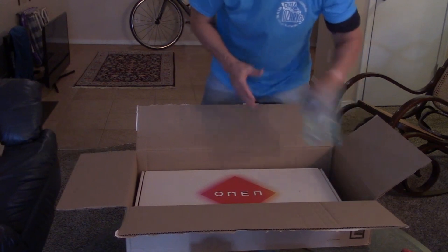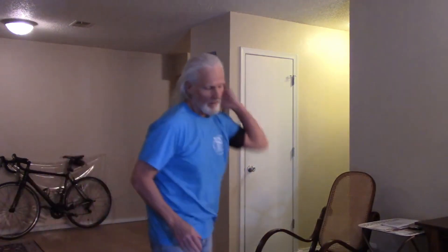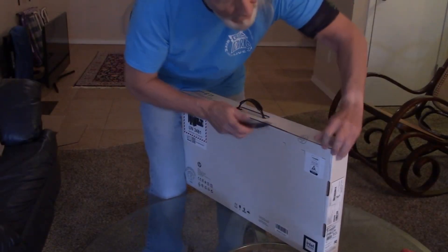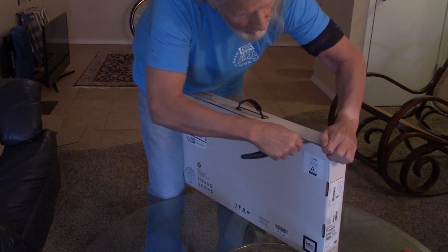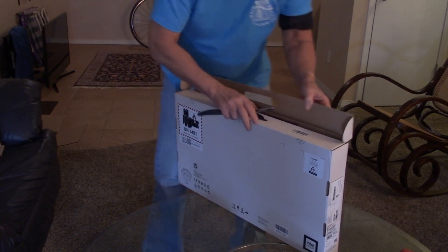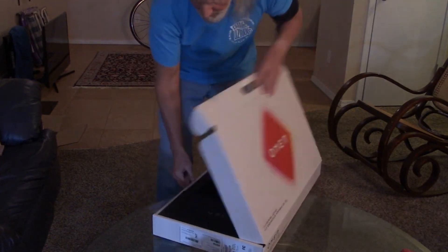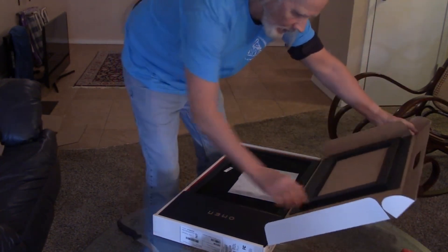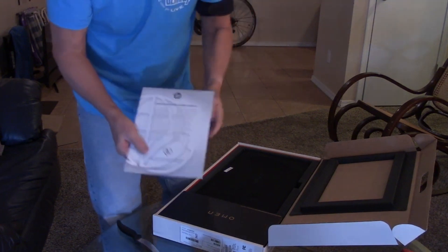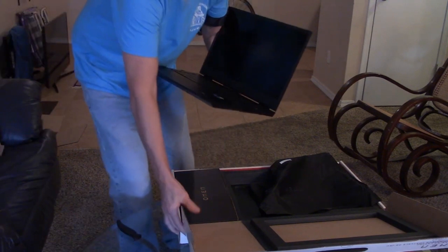Let me see how I pull this out. All right, that's what we got — it's an Omen. You can see that right there. It's got a handle on it. I'm gonna move this box — and something I've learned: you keep the boxes. We got important product information. You can see the branding and the logo on there.